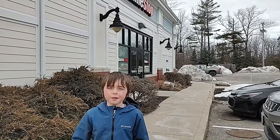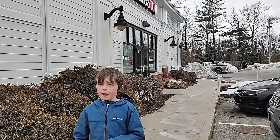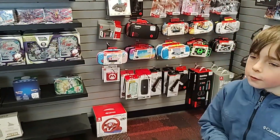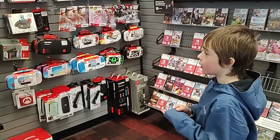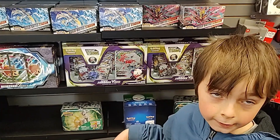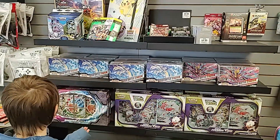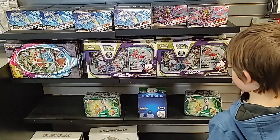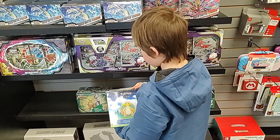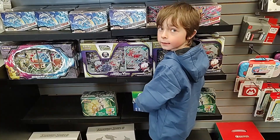Okay, so we're at GameStop and I'm a member to GameStop, so I get $5 off or a free pack. I usually get a free pack. Let's go inside. Okay, over here where the Pokemon cards are. And you can have Pokemon Union box, Star Trek box, Dragonite, Starhawks which is $9.50.